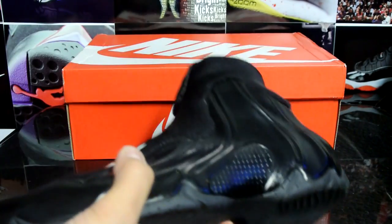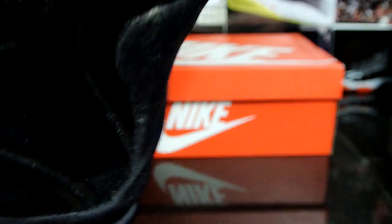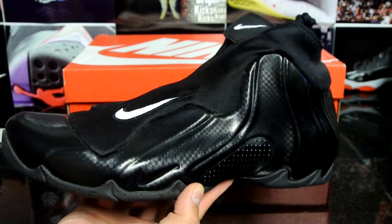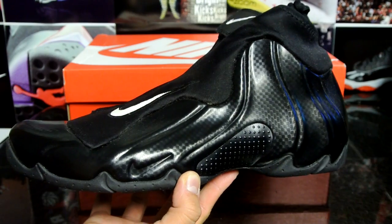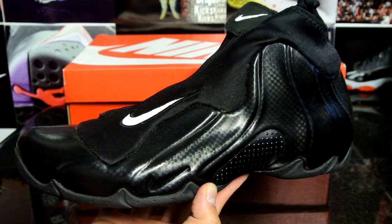I'll definitely use this pair instead of the white pair. I'll try to use this for basketball instead of my white pair, probably because the white will get scuffed. But this is attracting lint like crazy — I don't know, maybe it was a sample or a floor model. Really excited I got this pair, and stay tuned for a review — or maybe just a on-feet, there's a billion reviews out there. That's pretty much it, catch you guys later.